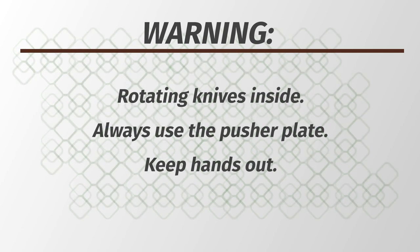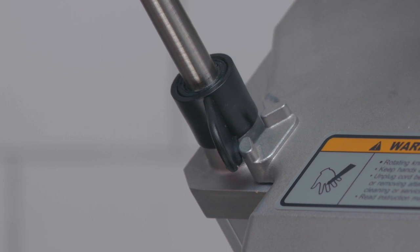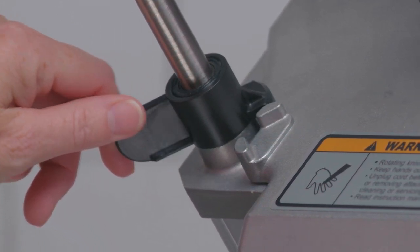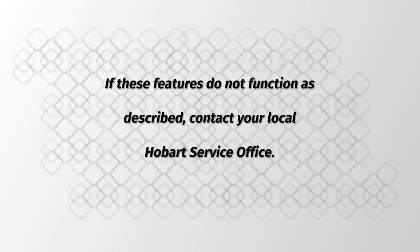Warning: rotating knives inside. Always use the pusher plate. Keep hands out. Push the start switch to start and the stop switch to stop. An interlock switch prevents the machine from operating when the feed hopper is out of position or the pusher plate is raised. If these features do not function as described, contact your local Hobart service office.